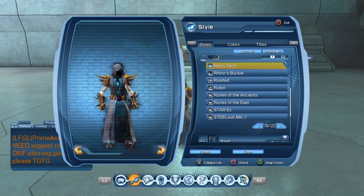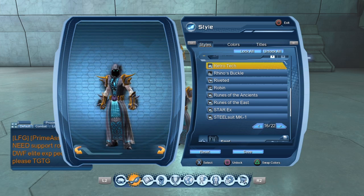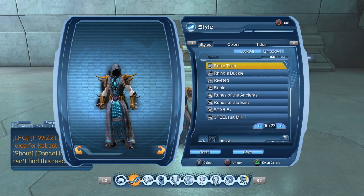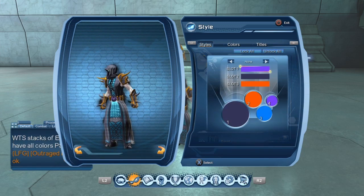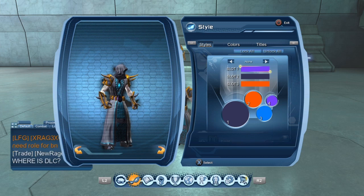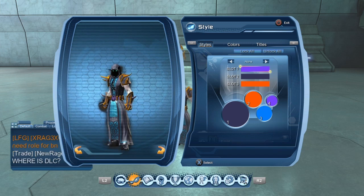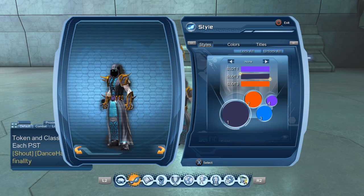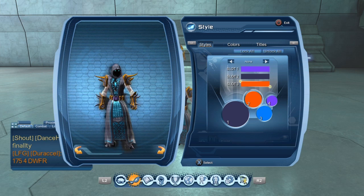So for your belt, you're going to want to use Retro Tech. I looked through all my belts and this isn't the greatest belt, but it is the closest one that I found. So you're going to want to use the Retro Tech belt and you're going to want to put the light purple for slot one, dark purple for slot two, and orange for slot three.